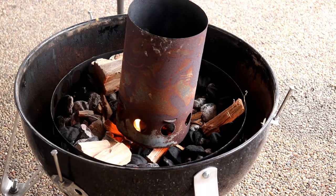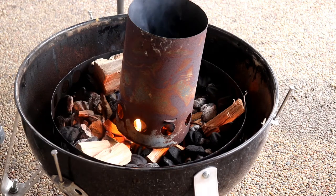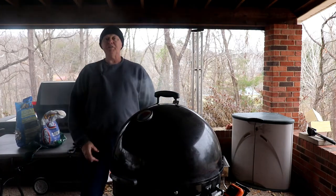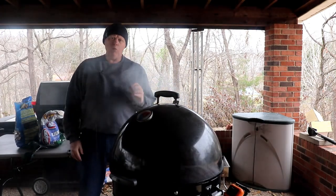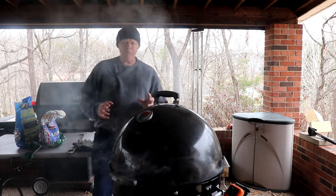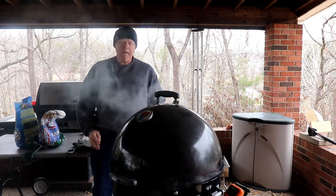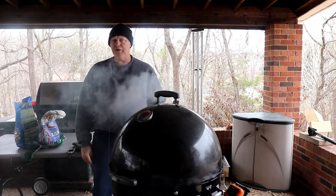All right, we've got that lit, and we're going to let that go. It's cold out here, folks! We've got the smoker going though. What I want to do is try to keep the smoker around 250 to 300 degrees. I'm using a mixture of apple and hickory wood.